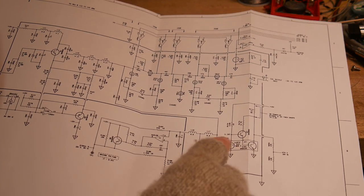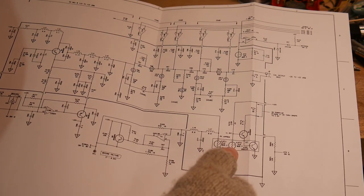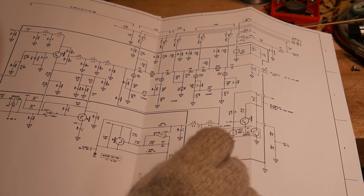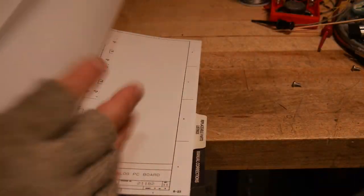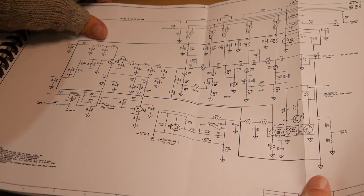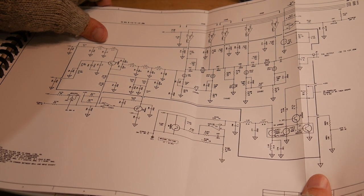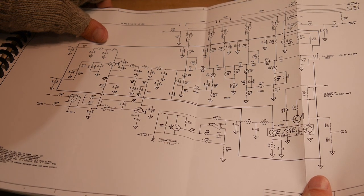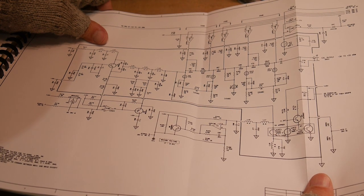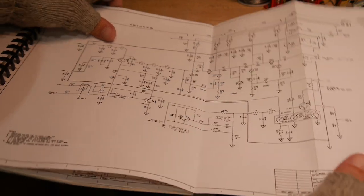There's an oven in the calibrator held at 60 degrees C, and a thermistor that allows you to measure the power. The part number appears to be A1RT1, but this may be a custom part we had built.